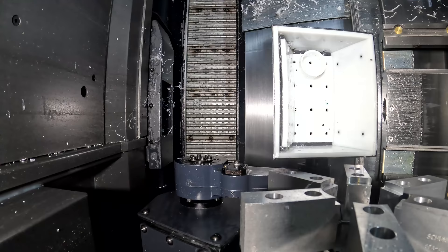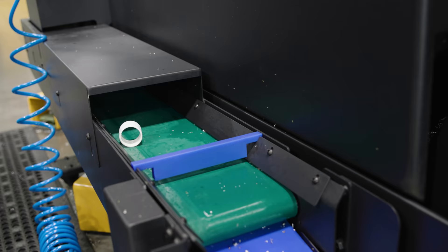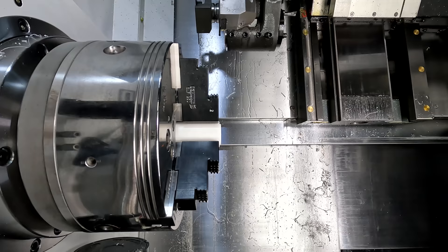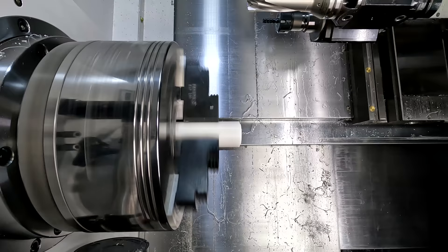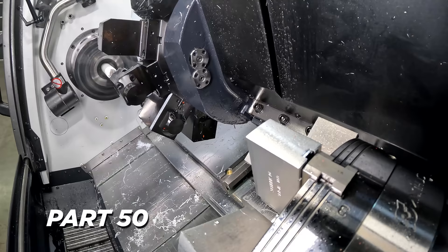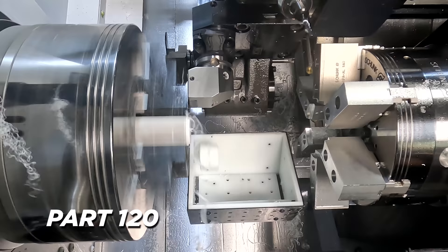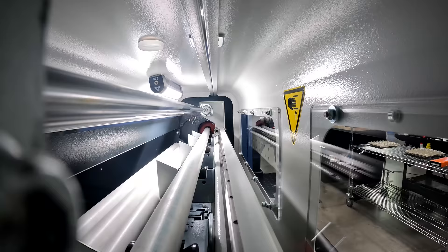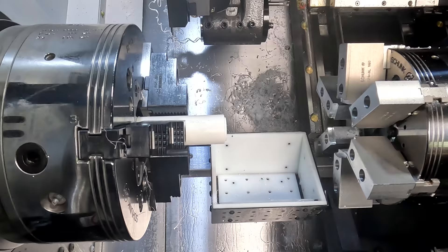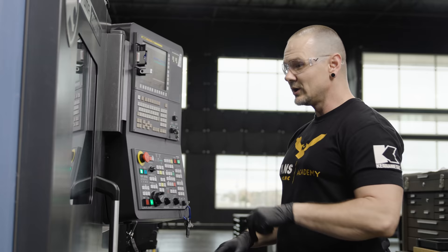With this setup, you can see we have a conveyor collecting our parts. But there are several products — whether it's a robot, a Royal Rotorac, or something like that — that can collect more parts and help you get the real prize, which is lights-out machining. That's what we're looking for: set up your bar feeder, set up your machine with the right tools and the right process, go home, and come back to parts that are already machined, ready to go, ready to be paid for.